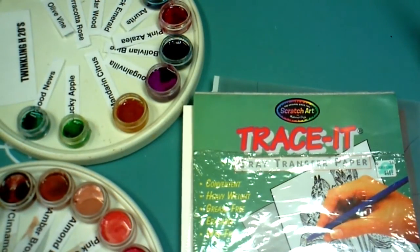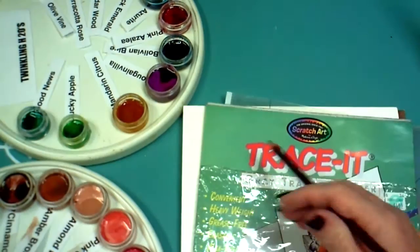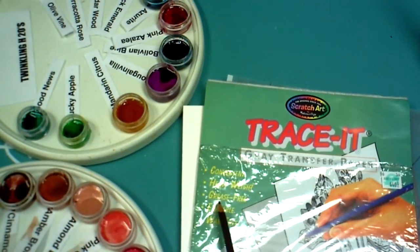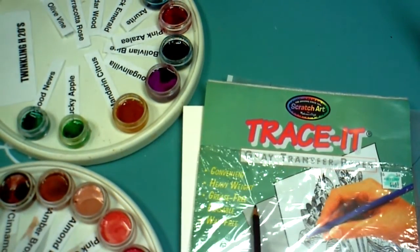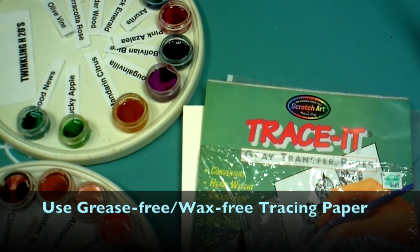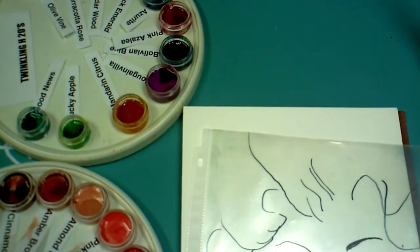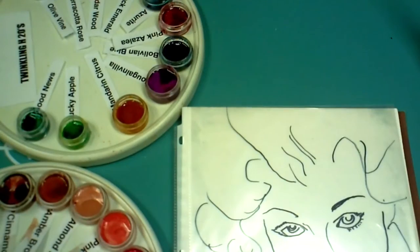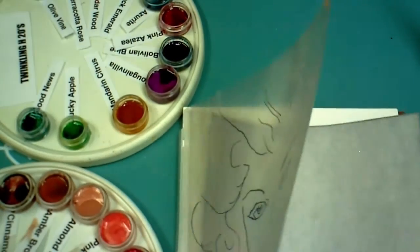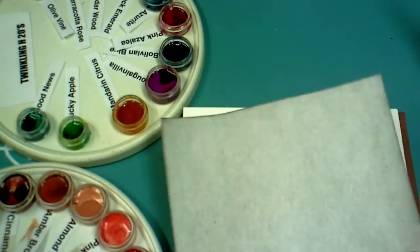When I get a drawing that I like, I'll often trace it on a transparency and then use tracing paper to place it on the canvas. There are a couple of things about this tracing paper you should notice: you will definitely want to get grease-free and wax-free tracing paper. This tracing paper also says that it's erasable, but that depends on the eraser you use. Place the tracing paper under your transparency and on top of your watercolor block, being sure that you have the dark side down.